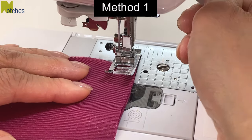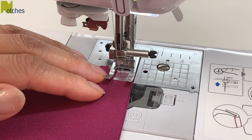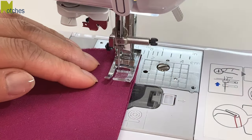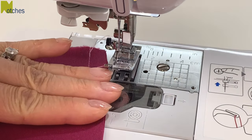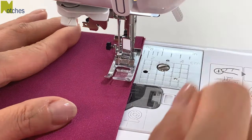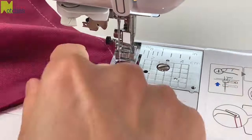With the short sides together and using a half inch seam allowance, start by back tacking, stitch about an inch, and then back tack again. Lift the needle and foot and leave an opening about three fingers wide or two inches. Stitch the rest of the seam, back tacking at the start and finish, and then trim your threads.